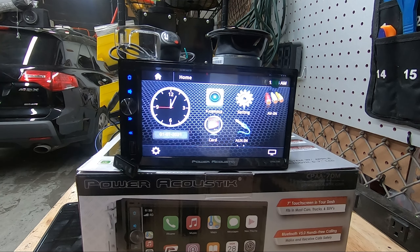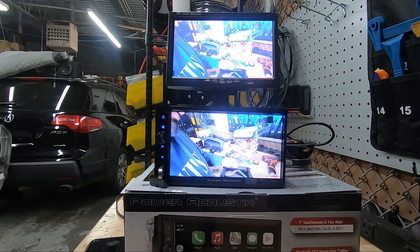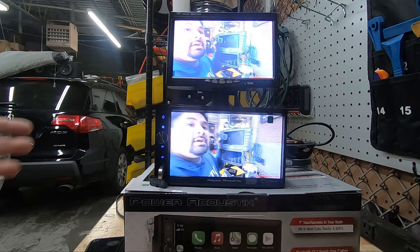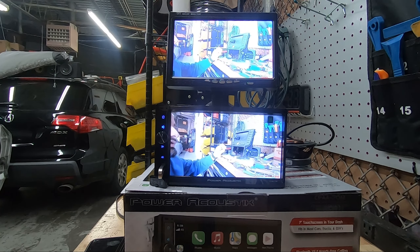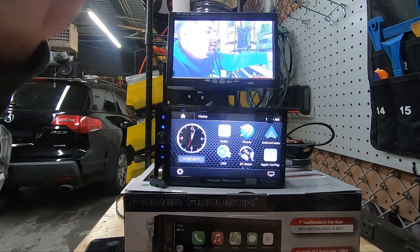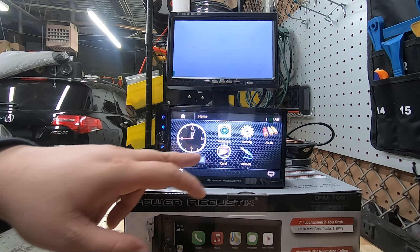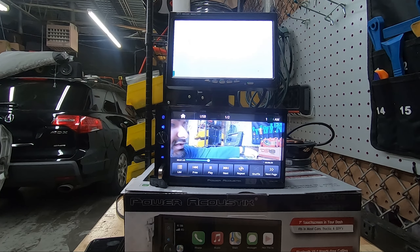This radio also has video out — two video out ports. If you want to run rear DVD monitors or send video to a rear entertainment system, you can do that, though for factory rear entertainment you'll need some integration pieces. For aftermarket rear entertainment or even an old navigation screen, there is the possibility to send video there — you'll need some converters and adapters. While playing video from USB or SD card, the video will also play on the secondary display.